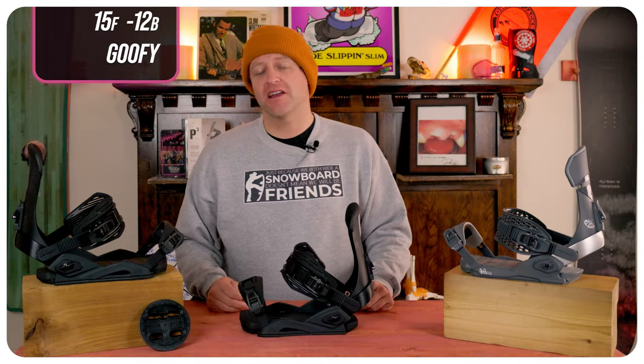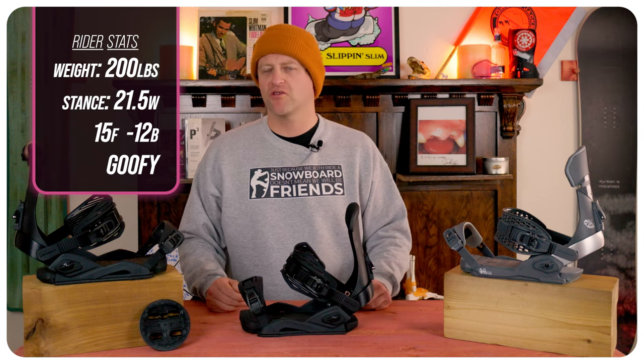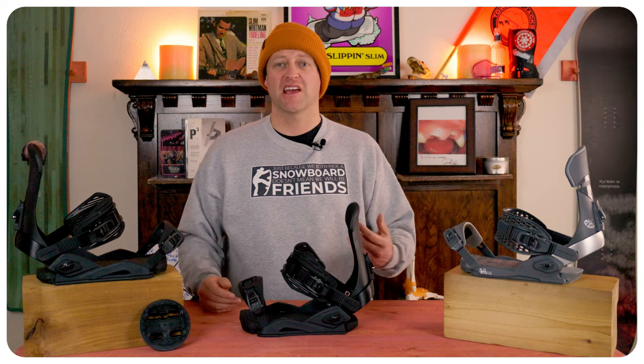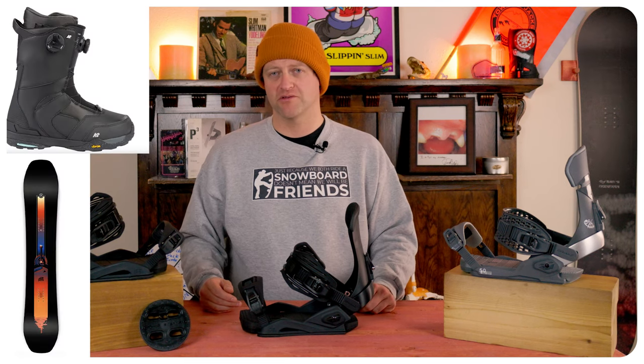I rode this binding at Copper Mountain on a sunny bluebird day — average temps, midday corduroy, chop, chunder, push mounds, a little heavy snow in spots. I rode it on my Ride Shadowband with my K2 Thraxis boots.